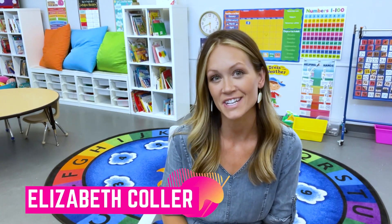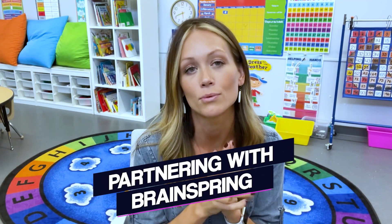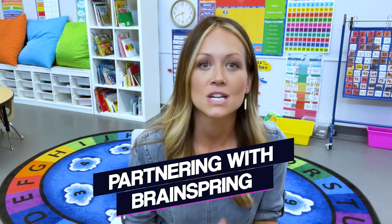Hi fellow educators, my name is Elizabeth and I am a kindergarten teacher here in California. This year I'm so excited to share that I am partnering with BrainSpring and I'll be sharing how I teach my students how to read. I get asked this question all the time — in passing with parents and from educators — how do you get your students to read? So I am excited to share our journey.